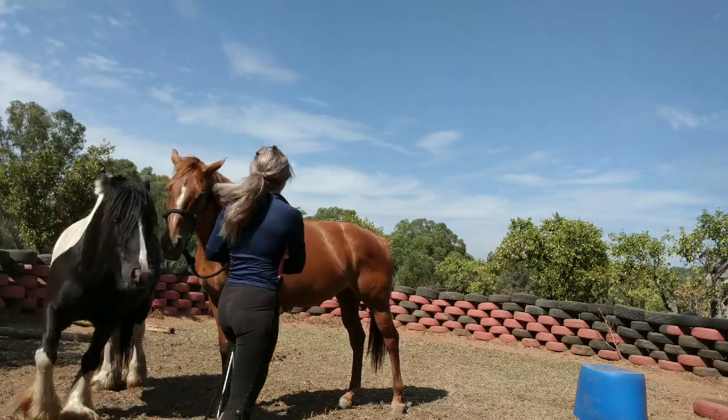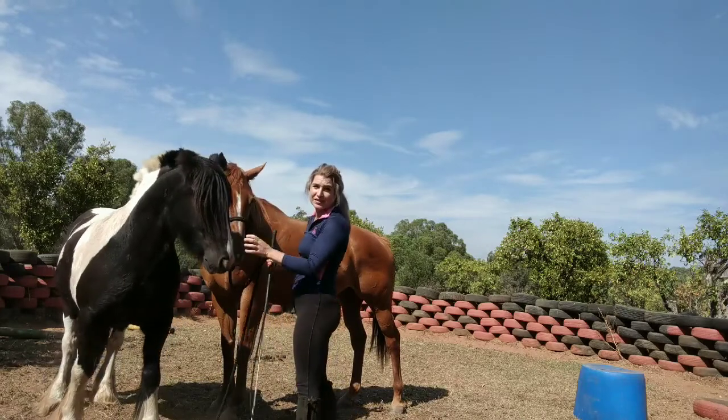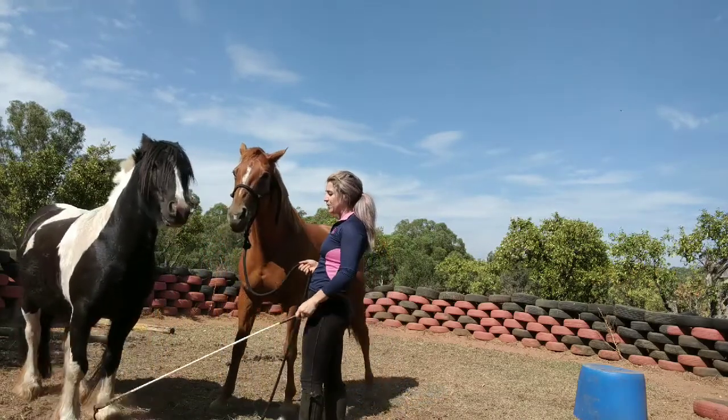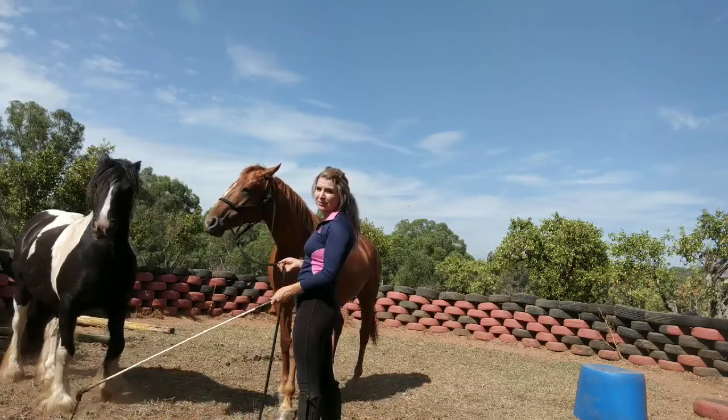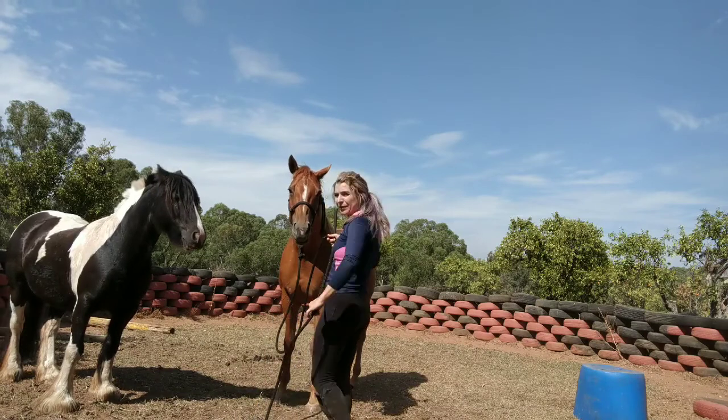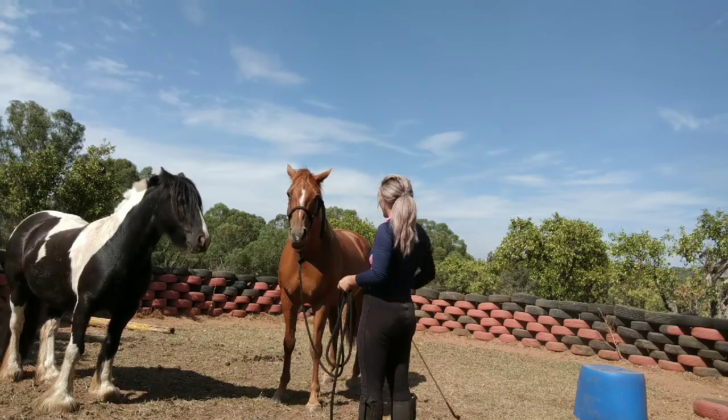The first time you do it you might only get one step, and that's completely fine. That one step is just your horse understanding the cue from a different placement, so be happy with that and take it at baby steps. I'm going to show you from a few different angles so you can see what we're doing.